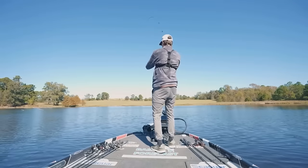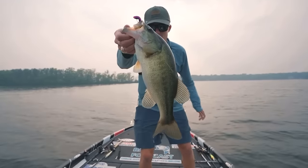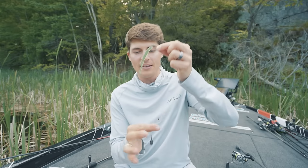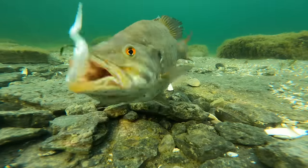The drop shot is a technique that works in all 50 states at all times of the year and can catch every single type of bass. It truly is one of the best lure types out there. In this video I'm going to teach you everything you need to know about the drop shot technique from start to finish, from zero to 100, so you can head out to your pond or lake and catch some bass. My name's Tyler and this is my drop shot master class.